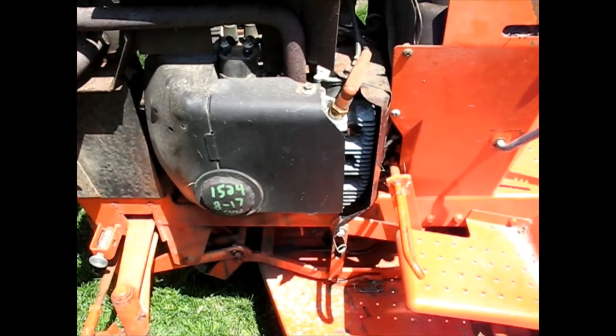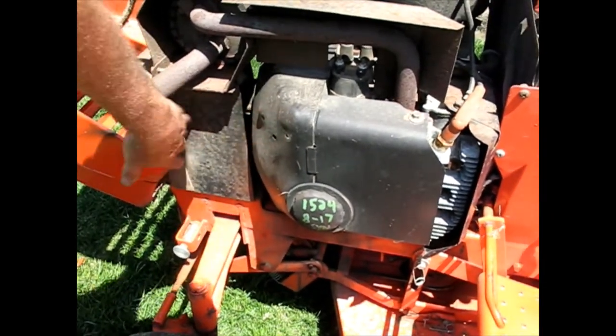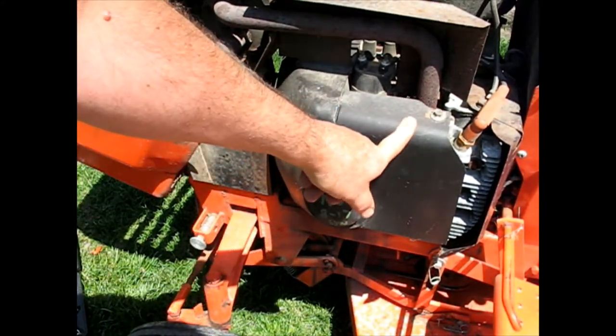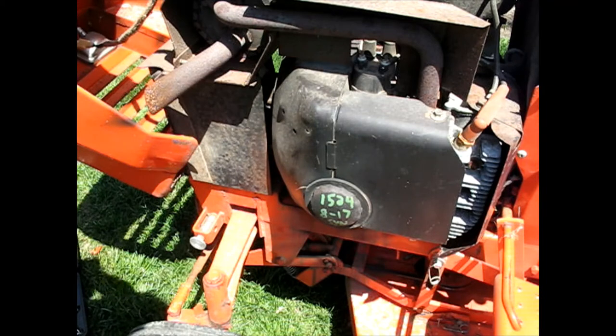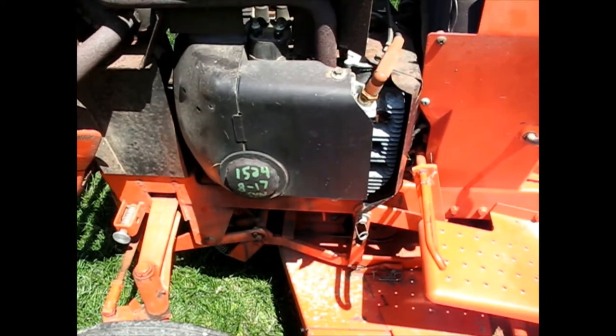I'm just going to start with what I can see. I can see the starter down here and the battery cable, but the bolts are obscured by everything. I don't know if I'm going to have to take off all this front stuff, this cover. I may very well have to take off all the covers up here, and I don't know if the muffler has to come off. So we're in it together — I'm just going to go for the easy stuff first.